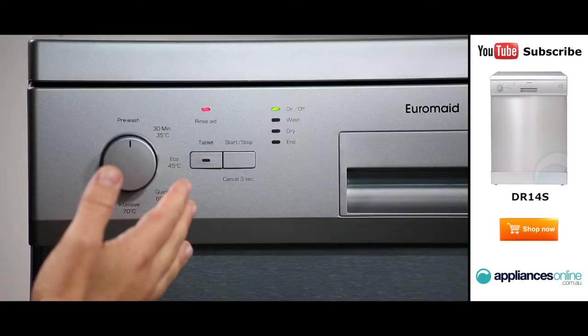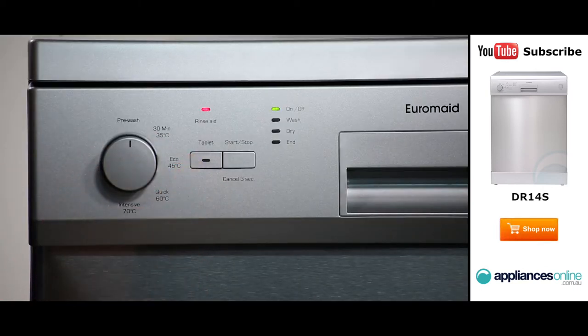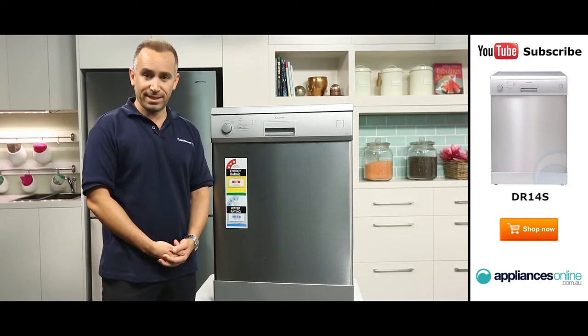Just next to the program dial is the button for the tablet feature. This optimises the dishwasher's settings for use with detergent tablets, ensuring that they completely dissolve for more thorough cleaning.